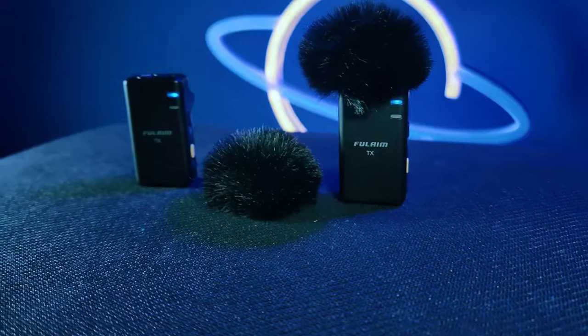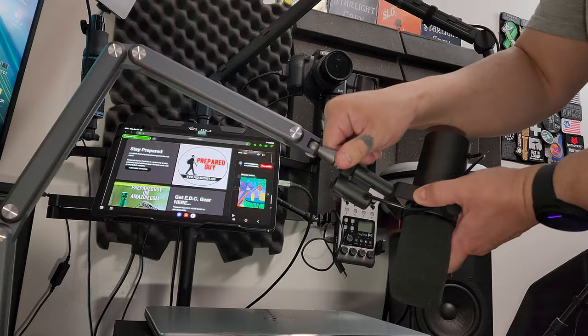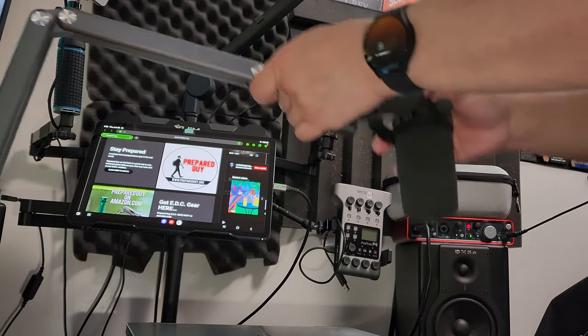The microphone system I showed you guys not too long ago, from a company called Full Aim, just released this amazing boom stand for your desk and it is just incredible.